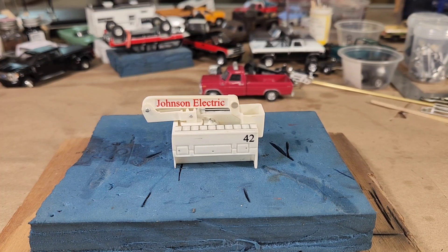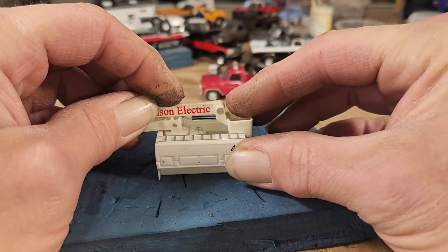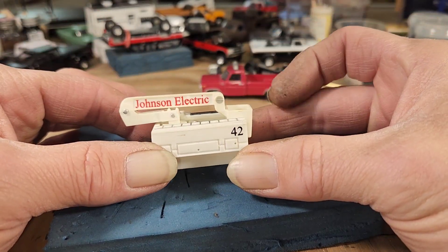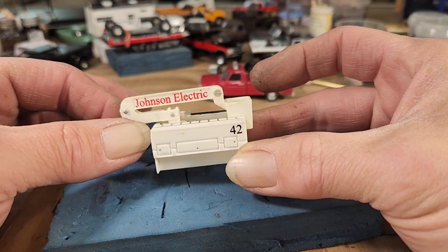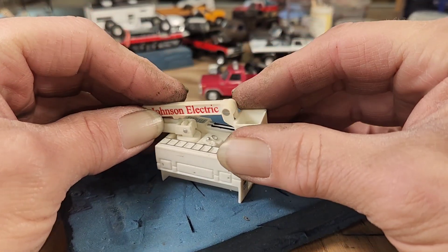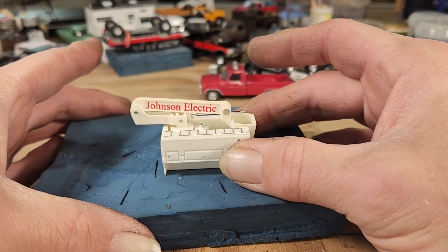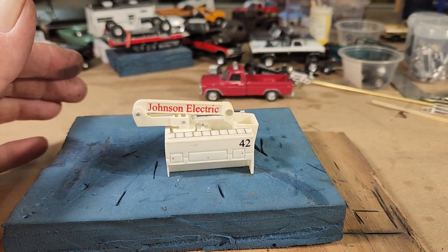Welcome back to the workshop. I'm working on a new truck for my diorama — I'm going to need some electric company trucks. This bed came from a Racing Champions 50s model Ford which no longer exists, but I still have the bed. It's a real nice quality bed, everything works on it real nice and smooth. I'm going to put this in the back of a pickup today. I've had this for many years; I don't even know if you can even find this truck anymore.